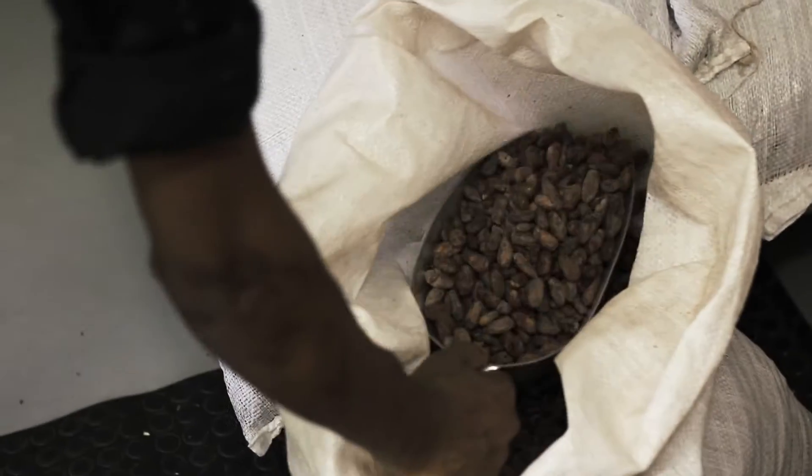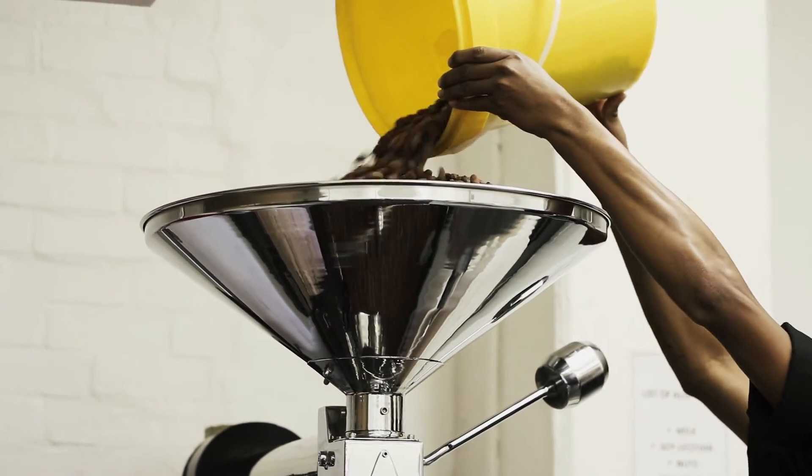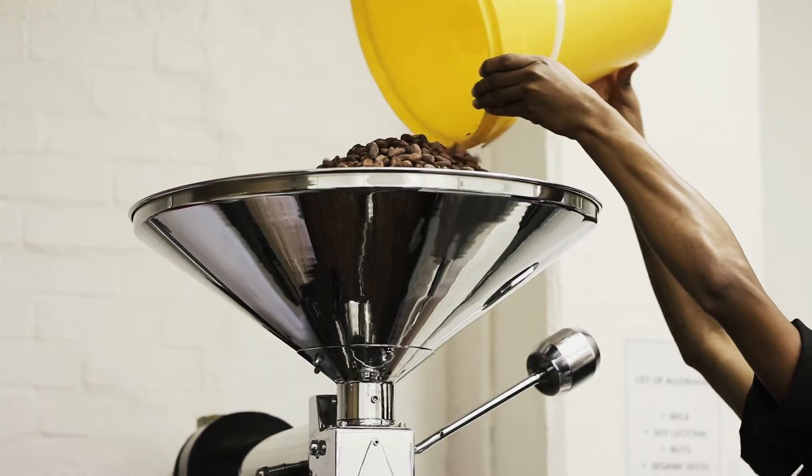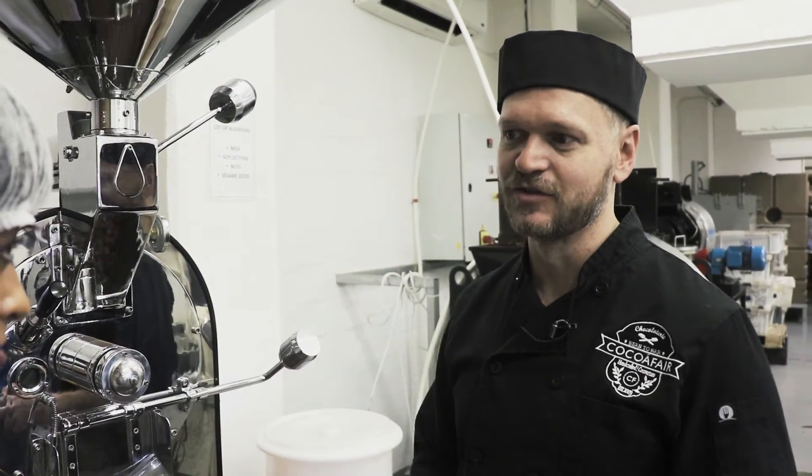The very first process that we have to go through is to roast the beans. We roast it between 110 and 130 degrees Celsius, which is considered a light to medium roast. We roast it anywhere between 30 and 45 minutes to develop those flavours.